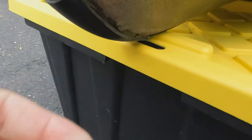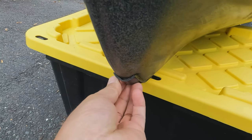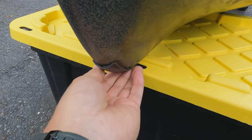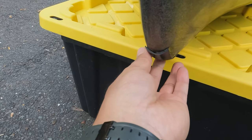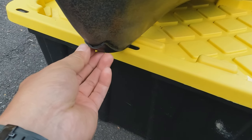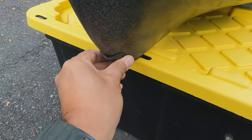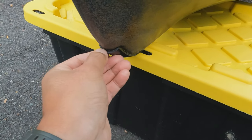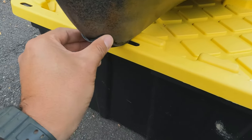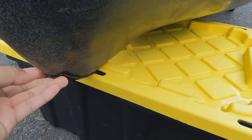I added these Kydex protective strips. You're going to be dragging this thing in rock and concrete, and long term I just didn't want to wear it out, especially a brand new kayak. I bought a sheet of Kydex on Amazon, cut it out — all you really need is a heat gun to shape it. I added 3M double-sided tape and then siliconed around it. The silicone's kind of coming off, but after a year of use this thing is still holding on pretty good and it's protecting the kayak, so I'm happy with it.